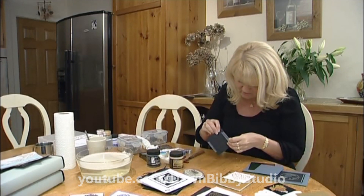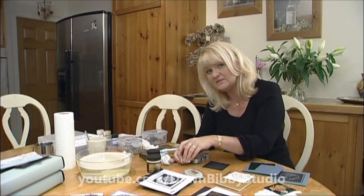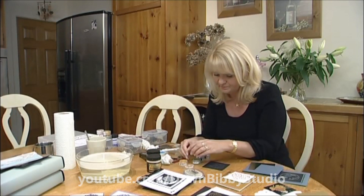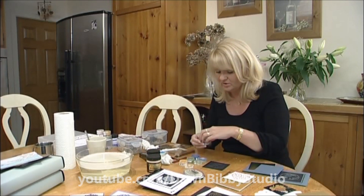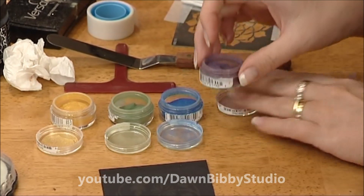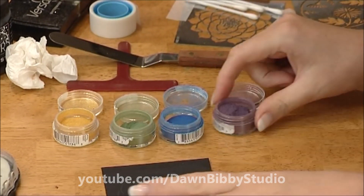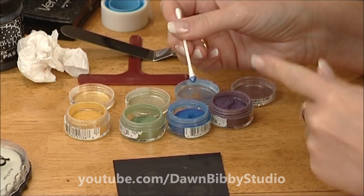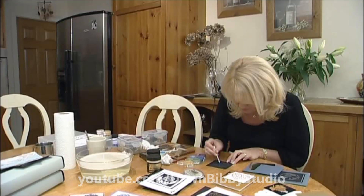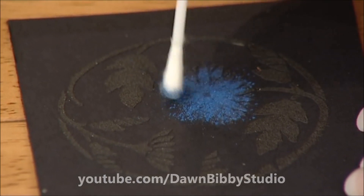Take the stencil off. Perfect Pearls is a mica powder with a resin in it — you can actually mix it with water in the lid to make a pearly paint, or add it to embossing powders for a beautiful pearlescent finish. Here I'm going to put it directly onto the stencil design that now has the Versamark applied, using these little applicators — ear buds, cotton wool buds.